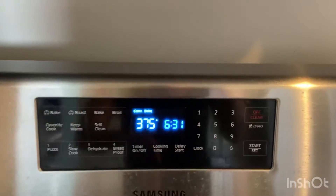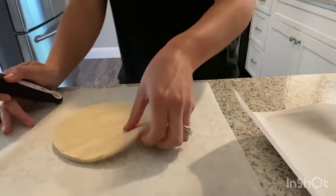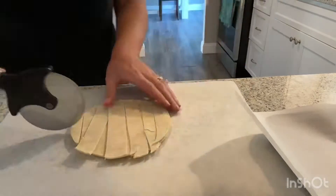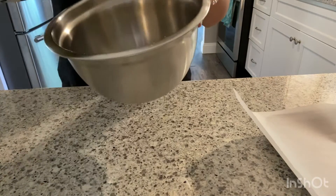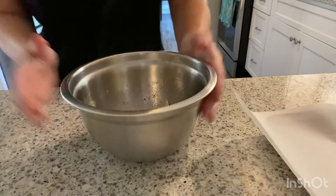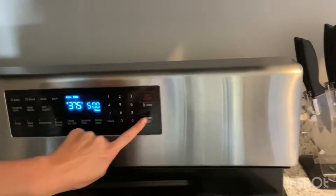Preheat your oven to 375 degrees to make homemade corn tortilla chips. I have 3 corn tortillas here and I'm just going to cut them into strips using my pizza cutter. Add a dollop of oil to your tortilla strips and season to your liking. I added a few turns of sea salt, black pepper, garlic powder, and onion powder. Arrange in a single layer on your parchment paper and add to your oven preheated to 375 degrees for 5 minutes.